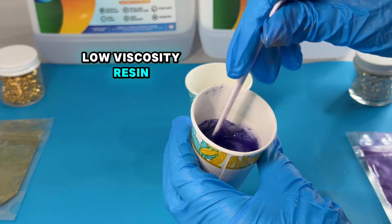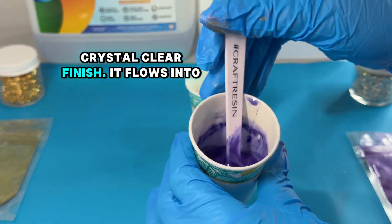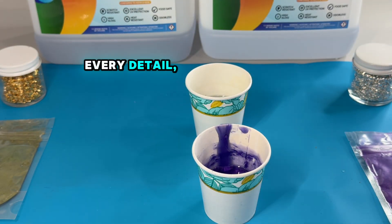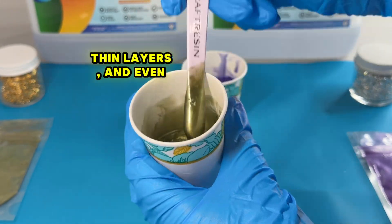Low viscosity resin blends effortlessly with pigments and creates a bubble-free, crystal clear finish. It flows into every detail, making it perfect for intricate molds, thick layers, and even deep pours.